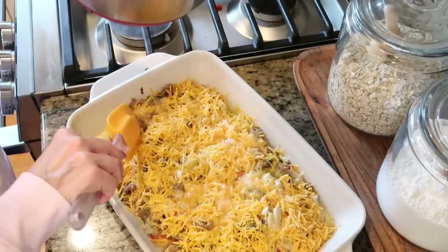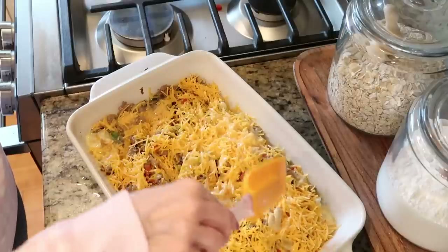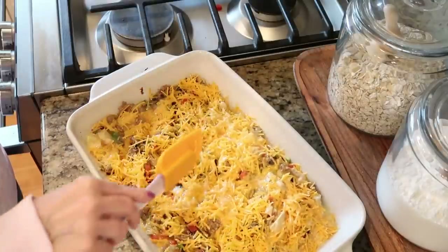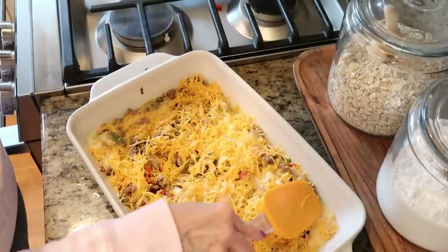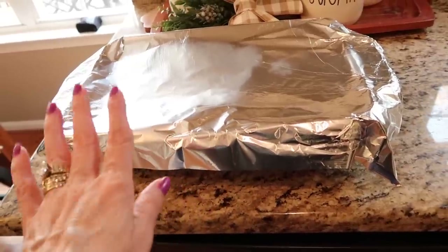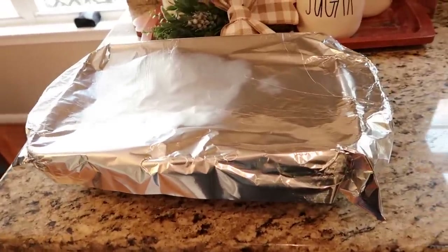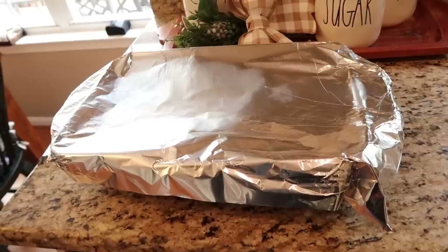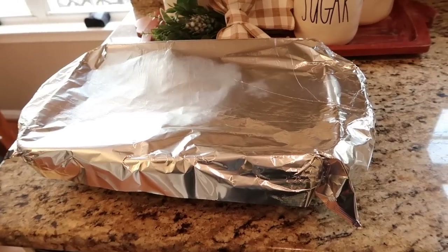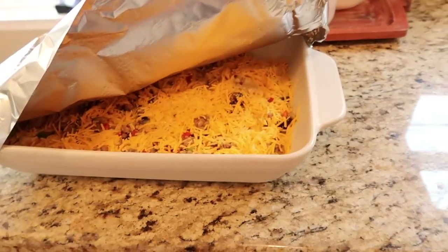We are going to cover this up with some aluminum foil, stick it in the fridge. You're going to want to let it sit overnight or for at least eight hours until all of that egg mixture is soaked up. The day of your event, take your casserole out of the refrigerator for about a half hour to 40 minutes before you want to bake it so it can come up to room temperature. Then bake in a 375 degree oven for about 40 minutes to an hour until the middle is set.